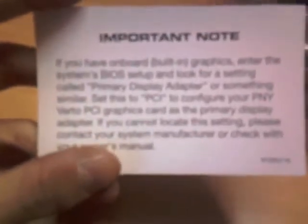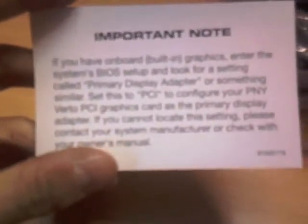This box is missing the following components: internal HDMI audio cable. Please call and request your component cable for any inconvenience — I'll call eventually. Here's your S-video to component cable. If you have onboard built-in graphics, enter the system box and look for a depth co-primer.